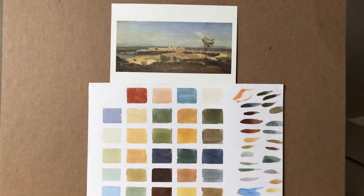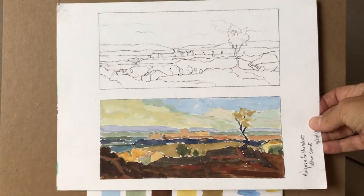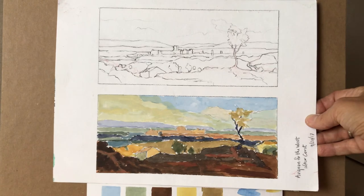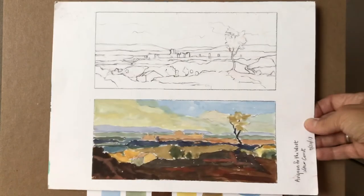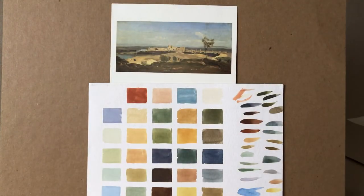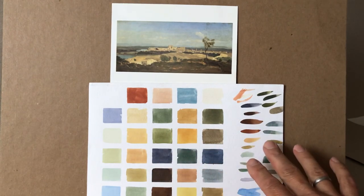From that painting and from that data, I was able to do a little copy, both linear and painterly. This is 'Avignon from the West,' and I worked from the original Corot. This is actually a great exercise if you feel up for it — to practice color by looking at a master painting. And even if you just did this part, looking at a master painting and putting the color data down, that's a really great way to practice color.